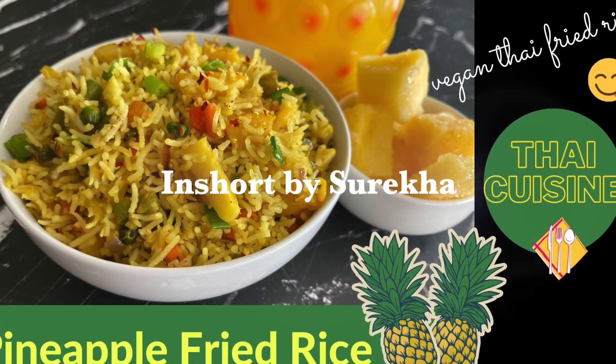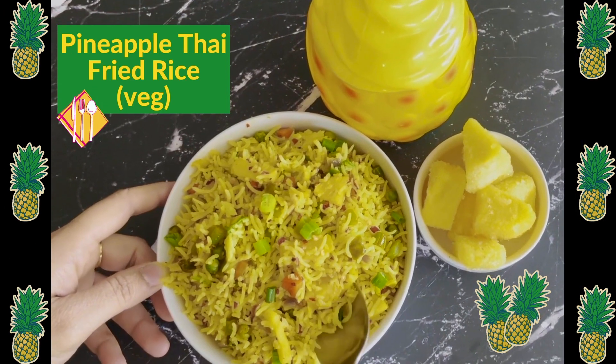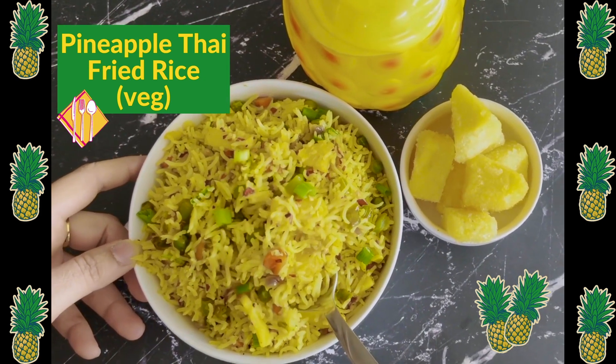Hello friends, welcome to my channel. I am going to try some interesting Thai cuisine with pineapple fried rice. It is very interesting in the winter, so let's start.